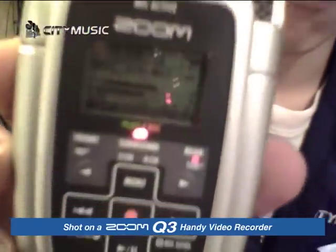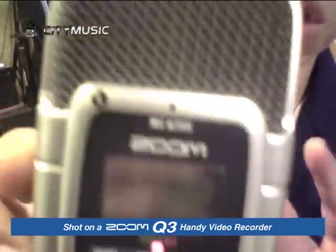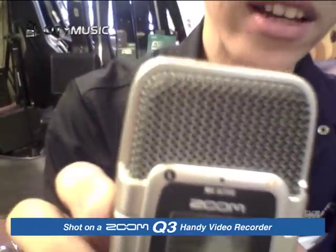Hello everybody, my name is Thames and today I'm going to introduce you to another product from Zoom — it's called the H2. If you've heard about the Zoom H family, you'll know that the quality of recording is unmatched. What I like about the H2 is not only the built-in features but also the freebies that are packed together with it.